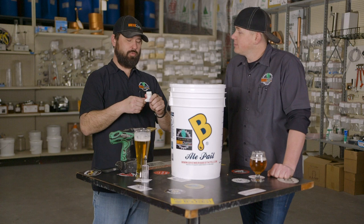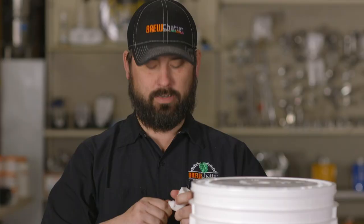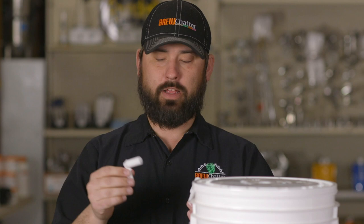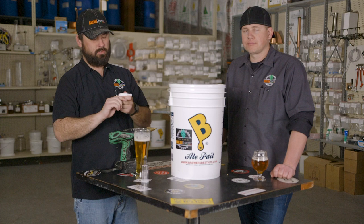One quick tip with these spigots: anytime you're bottling or fermenting with the spigot, you've got to make sure it's clean because there are a lot of places for bacteria to hide. You can pull it apart and clean the threads — just make sure the spigot is clean before you put any wort in there, before fermentation or bottling. Clean it up really well and sanitize it.